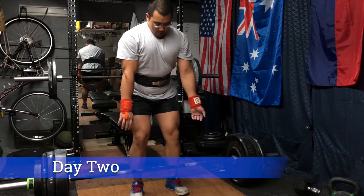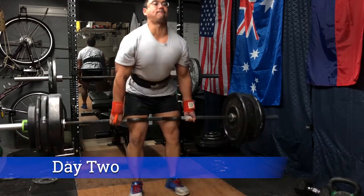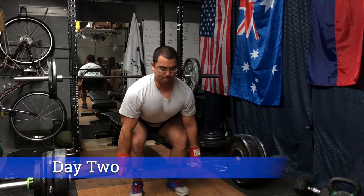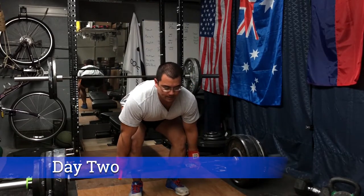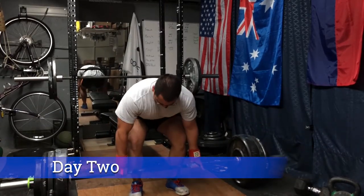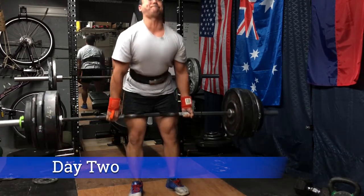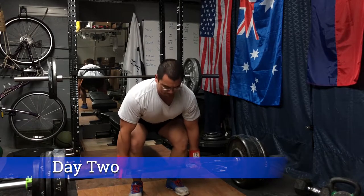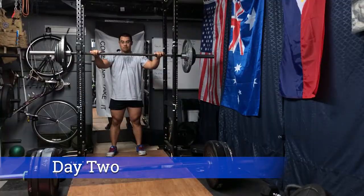Here we have the deadlift volume work. What I've been trying to do is minimize time bent over — setting up more from an upright standing position, taking that deep breath at the top rather than spending too much time at the bottom. Going from standing to gripping and standing up again makes the deadlift feel a lot smoother. Getting more aggressive and not overthinking the movement, getting back to a more natural movement pattern.